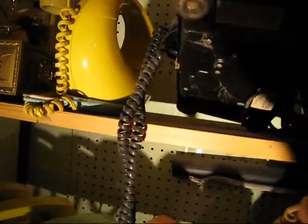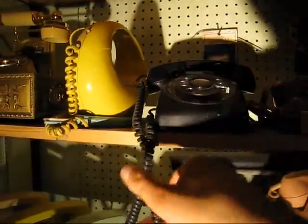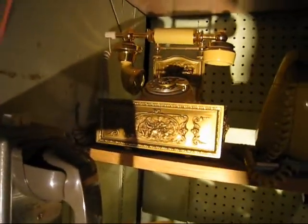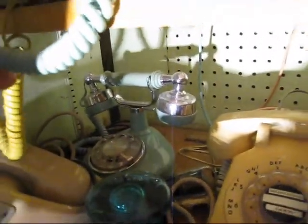Another classic 500 — this one's kind of dinged up. From '53, but I don't think it's actually all original. It's been redone; it's got a new cord and new handset. Another Sculptura, another design line. And the little turquoise guy back here — it's another design line, Western Electric.